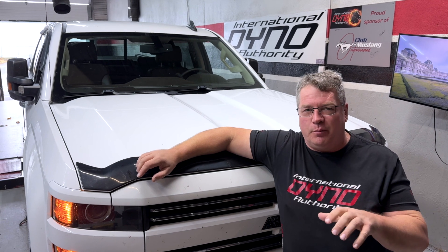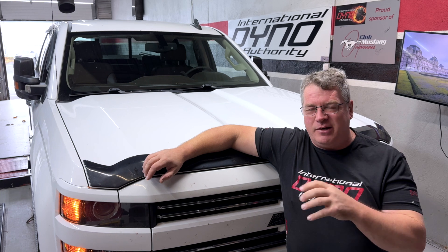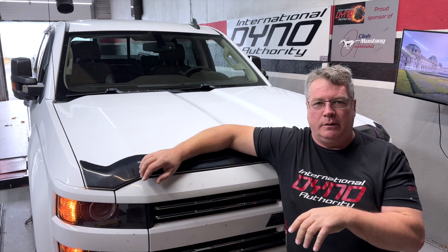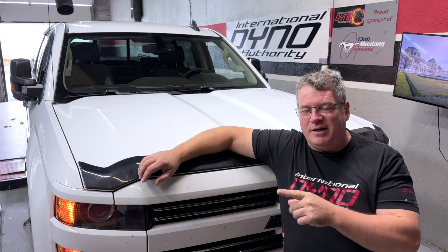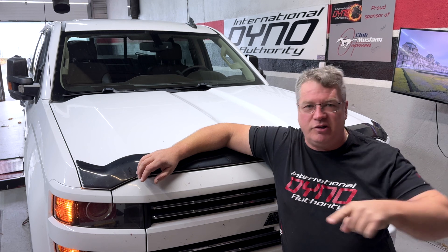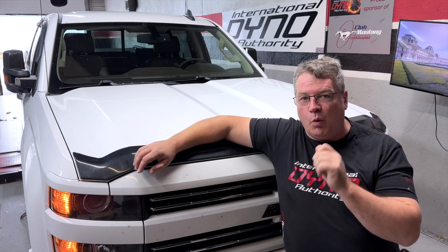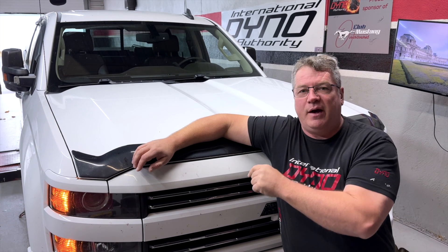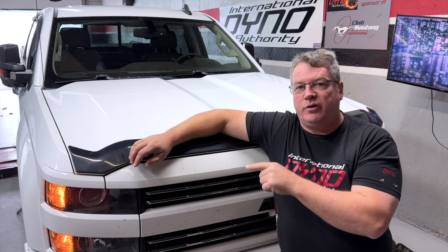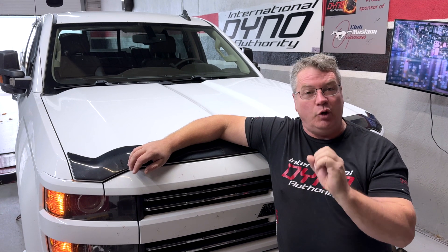Welcome back to International Dino Authority. Today we have one of our regular customers — and when I say victim, here's why. From the factory, GM has done something with this six-liter that I've never understood. They give it a bunch of torque at the bottom and then kill it in the mid-range. It doesn't go again until about 5,000 RPM. Today we're going to fix that, walking through step by step. This 2016 six-liter 2500 Silverado is going to leave here driving like a normal truck, not like one that's been neutered by GM.